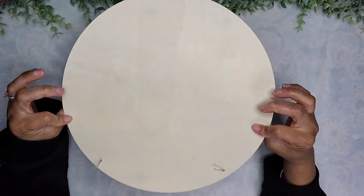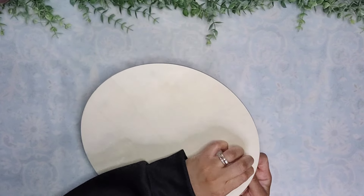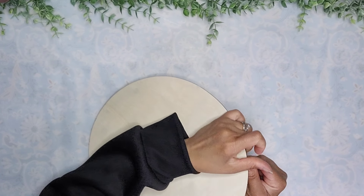Hi my friends, this is Loli. Today we will be creating three beautiful wood rounds using some of the vinyl and some of the leather from Dollar Tree.